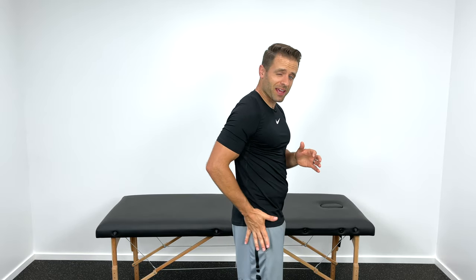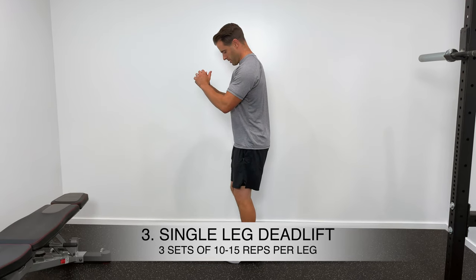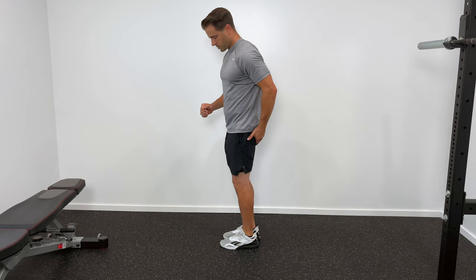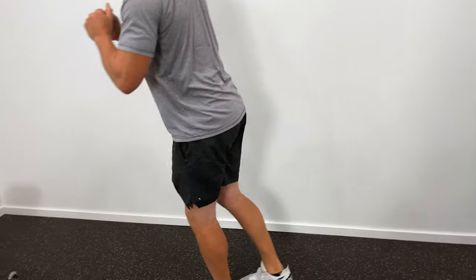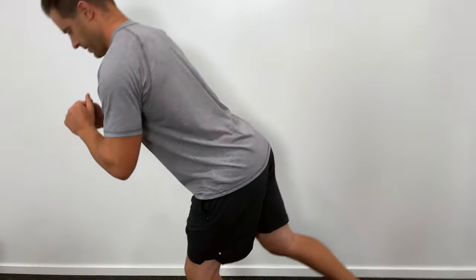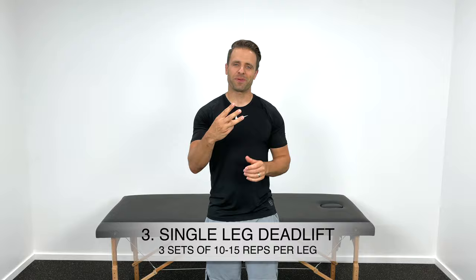Exercise number three is one of my favorites for the knee stabilization muscles — the hip abductors on the sides and the glutes in the back. This is a single leg deadlift. Stand on one leg with a slight bend in your knee, hinge at your hips to drop your torso down toward the ground as the opposite leg lifts up toward the ceiling, then use your glute on the standing side to pull yourself back upright. Keep your back straight and your hips level. 10 to 15 repetitions on each side, repeated three times.